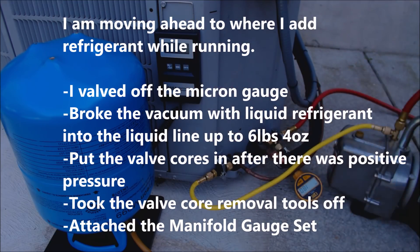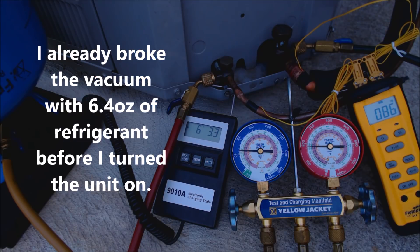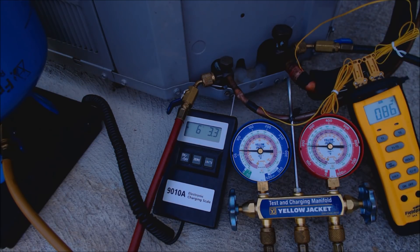Right up here we have the factory charge — it states 6.74 pounds of R22, and we're going to put about 95% of that weight in with the R438A. The system's been running for about eight minutes now and we're going to check the system charge in sub-cooling because the indoor unit has a thermostatic expansion valve. That TXV did not have to get changed; it's an R22 one and it shouldn't have to get adjusted for R438A — it should be pretty accurate.